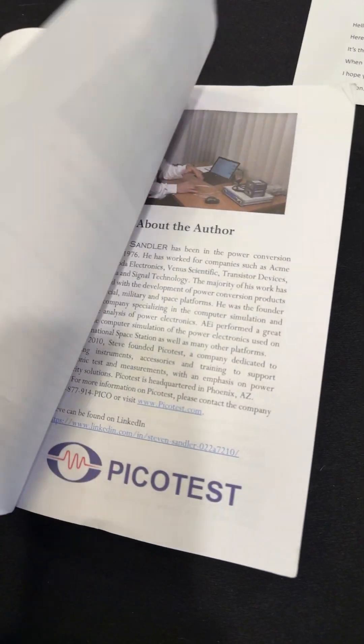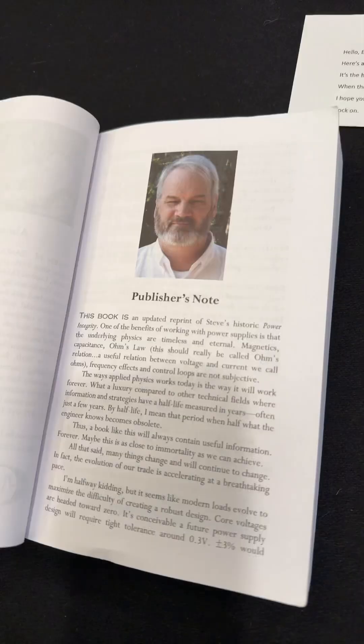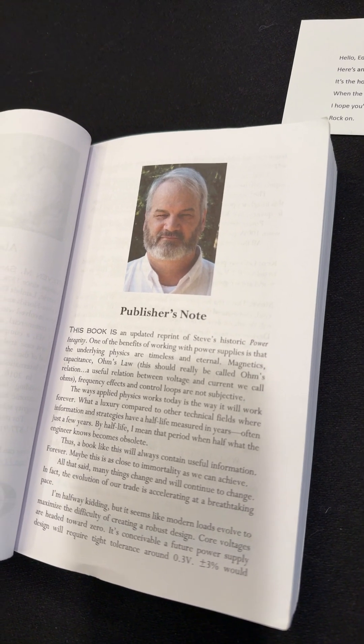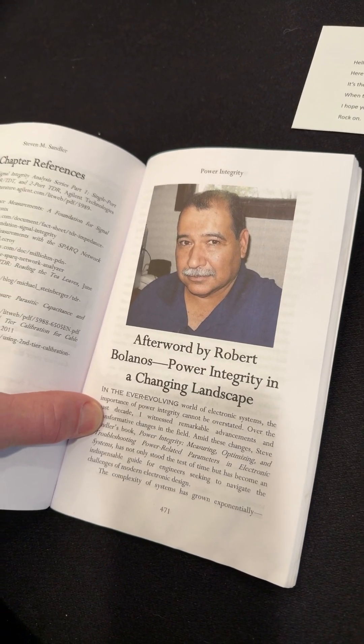Just a little information about the book. There's Stephen Sandler and the publisher Ken Kaufman — yes, thank you Ken. And there's an afterword by Robert Belanos.